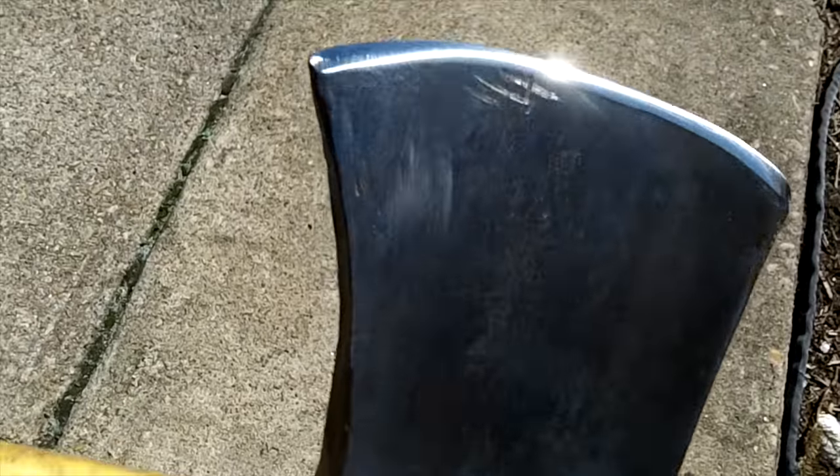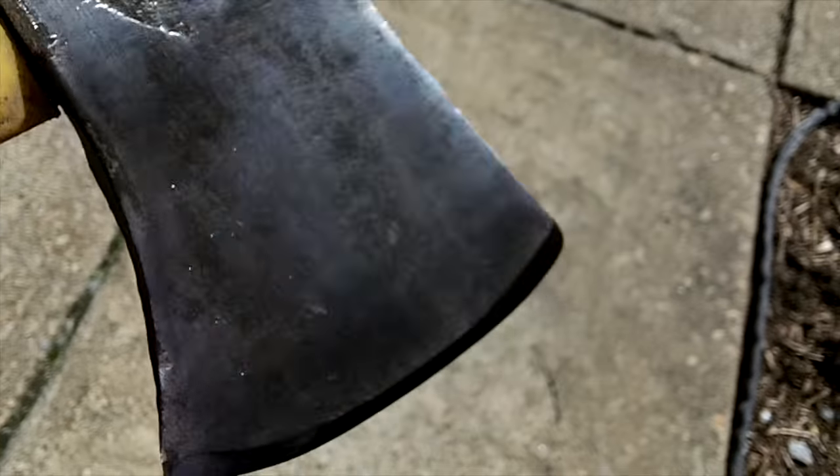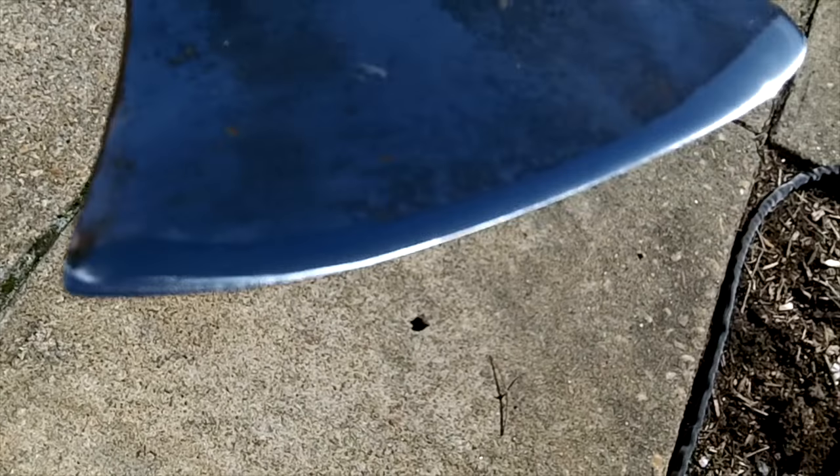You could stop right here with it, cause it's really sharp. But I'm gonna refine it just a little bit further. I gave it 3 passes on the 150 grit, 6 passes on the 220 grit, and then a quick pass or two on the leather. She's bad — bad with a big B.